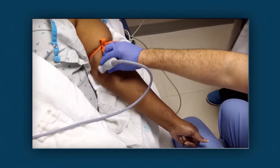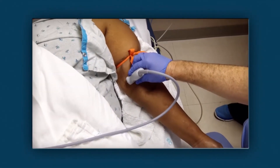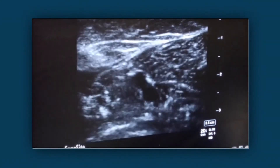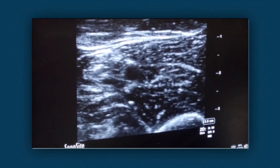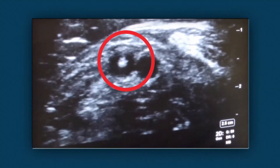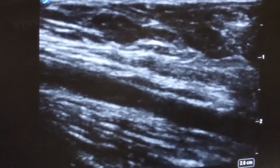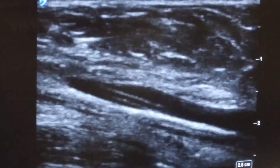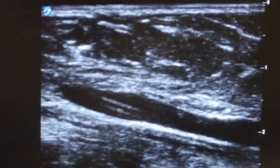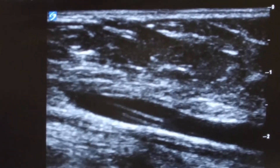Use a high-frequency probe applied transverse to the course of the vein. The vein is a lumen adjacent to the artery that compresses as the probe is pressed against the skin. The needle is the bright round point entering the venous lumen. Ultrasonography can be used to locate suitable veins before blind placement, or as shown in this video, for real-time imaging of the needle entering the vein.